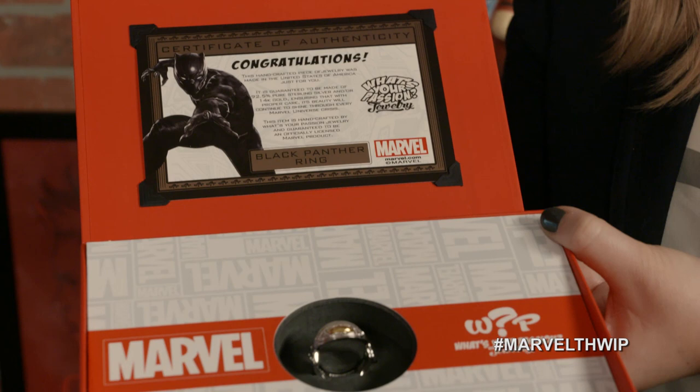Our last holiday gift is to cherish. Dee is modeling the Black Panther Ring from What's Your Passion Jewelry. This ring was actually created from the schematics used in Marvel's Captain America: Civil War. You might remember this Wakandan relic was passed from father to son, and now you can pass it on to someone you love. It's available in gold and sterling silver. Get yours at comicbookjewelry.com.